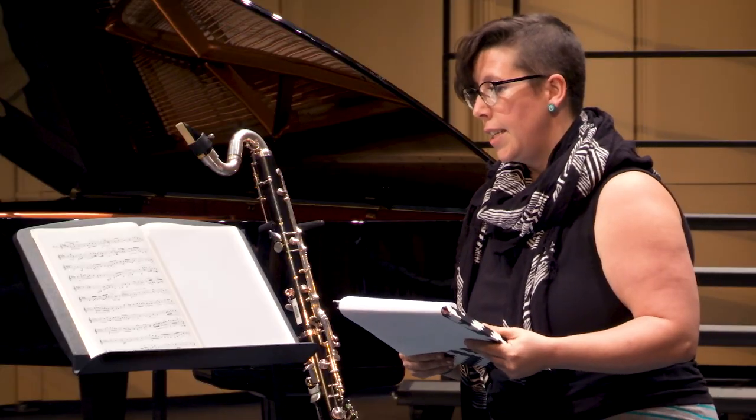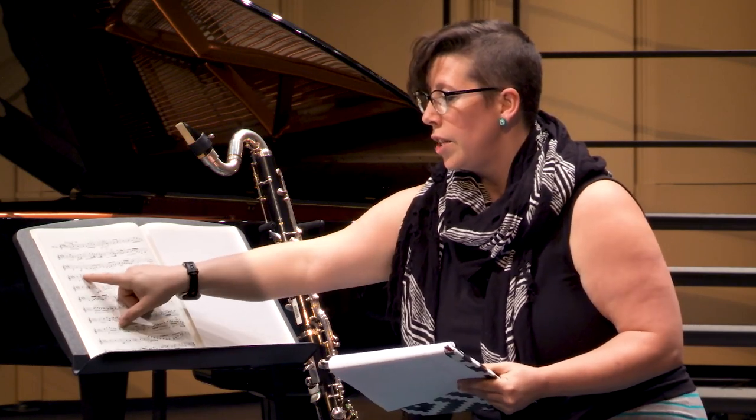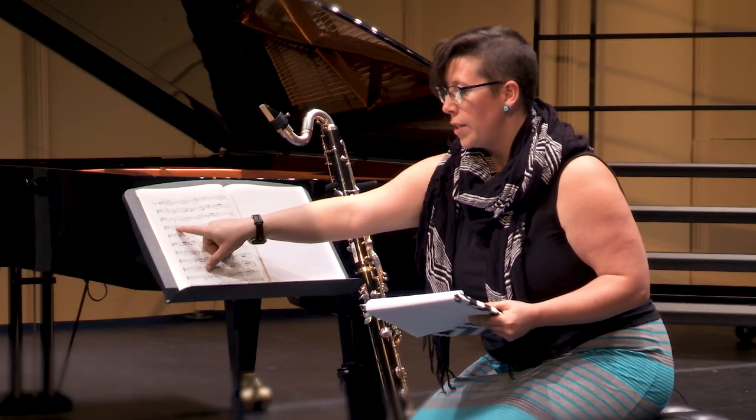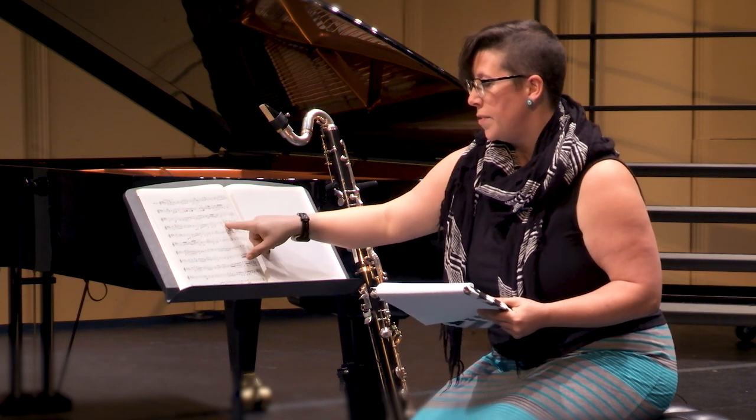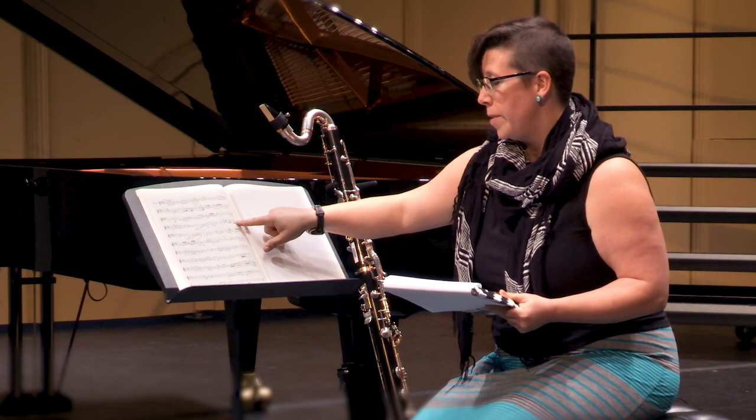In measure 13 and again in measure 17, the two C sharps that are written — those C sharps can be transposed down to an F sharp on the top of the staff. And that is how I perform this etude.